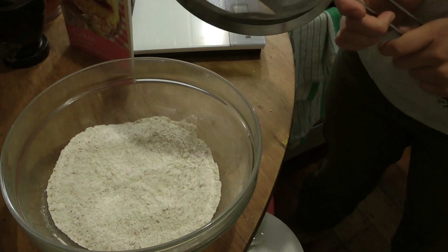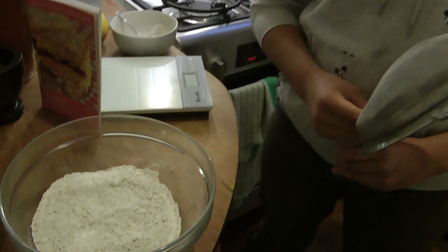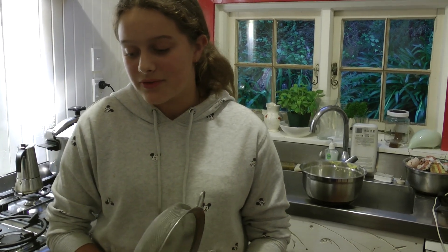We have 100 grams of self-rising wholemeal flour, 75 grams of self-rising white flour, a pinch of salt, and one teaspoon of baking powder.